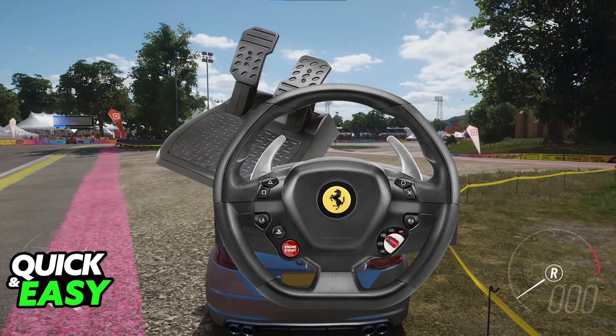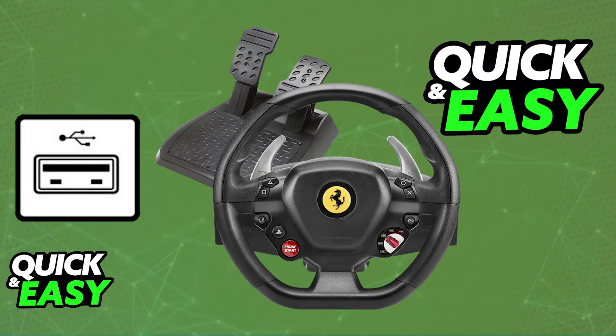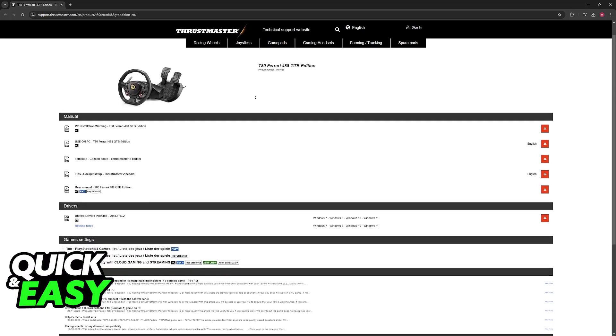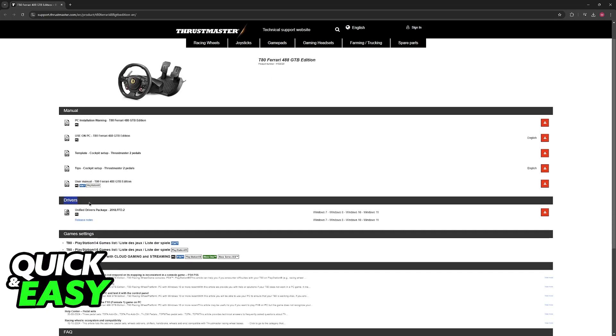First, make sure that you install the T80 driver. You can connect your Thrustmaster T80 to any of the available USB ports, or do this after you download the driver. Visit the official website at support.thrustmaster.com, or search for your specific model — such as T80 Ferrari — on Google, and you will arrive at the page where you can see the manual and most importantly the drivers. Download and install them by running the executable file.